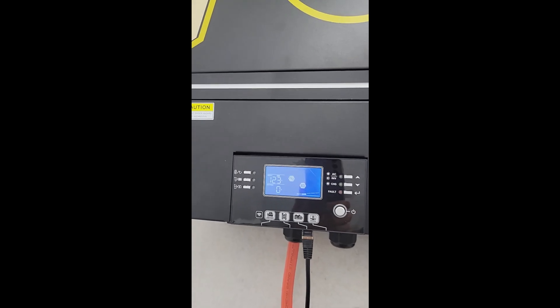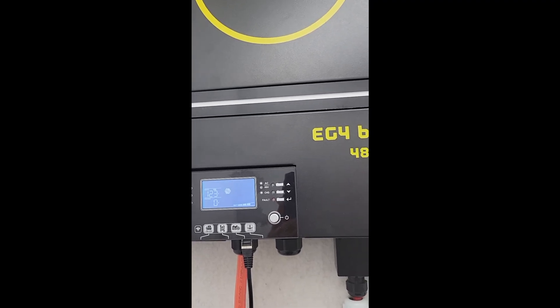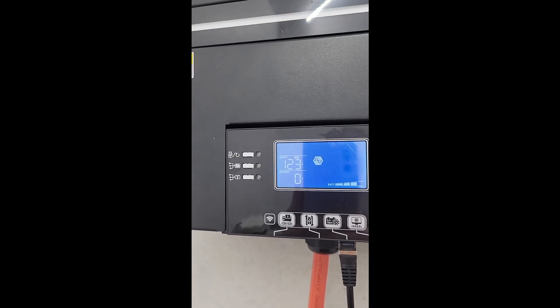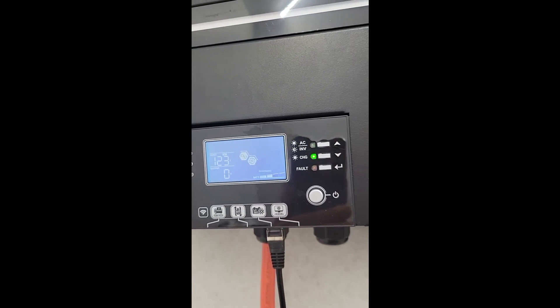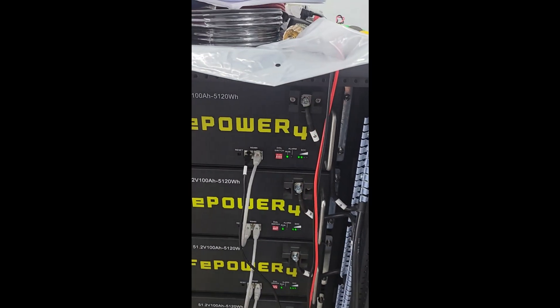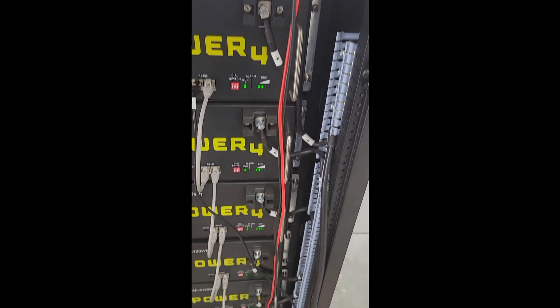I'm going to flip the AC on and it's waking up. I don't have any solar hooked up — just the batteries and AC to this one. I haven't hooked this guy up yet, but he does power up. Now the batteries are starting to charge. I'm going to just leave this here all day and see if I can get 100% out of all these guys.